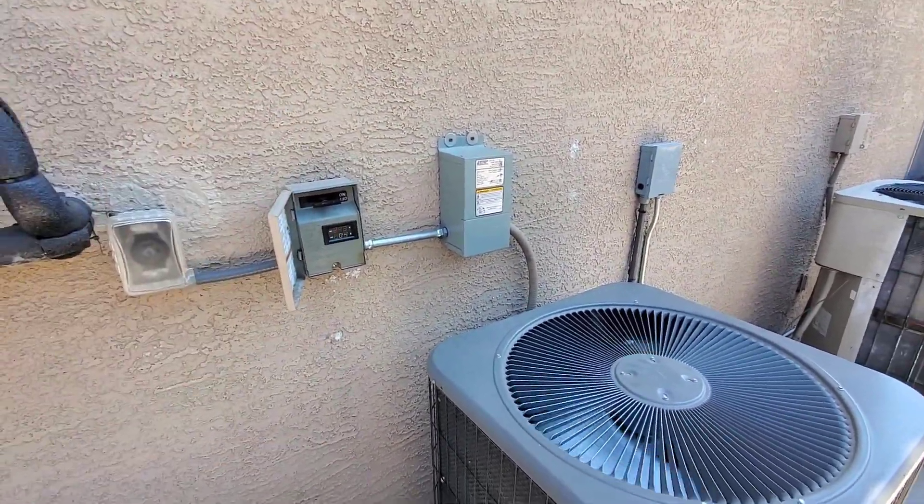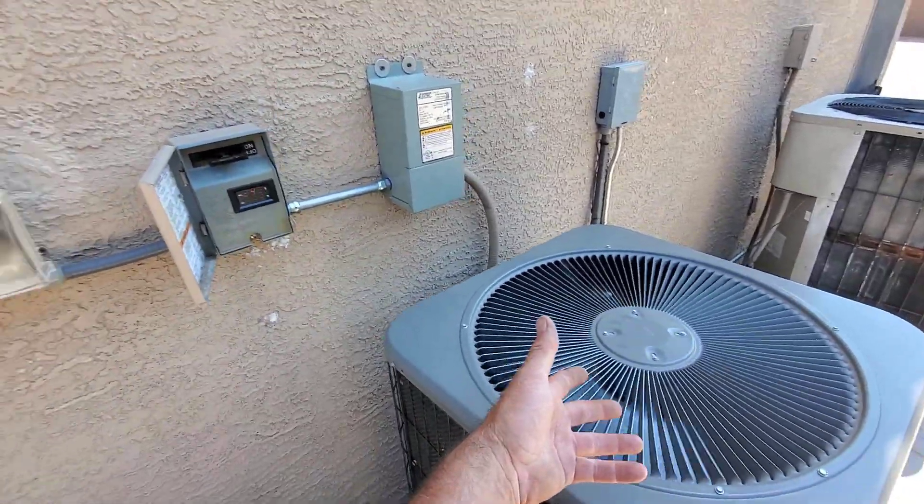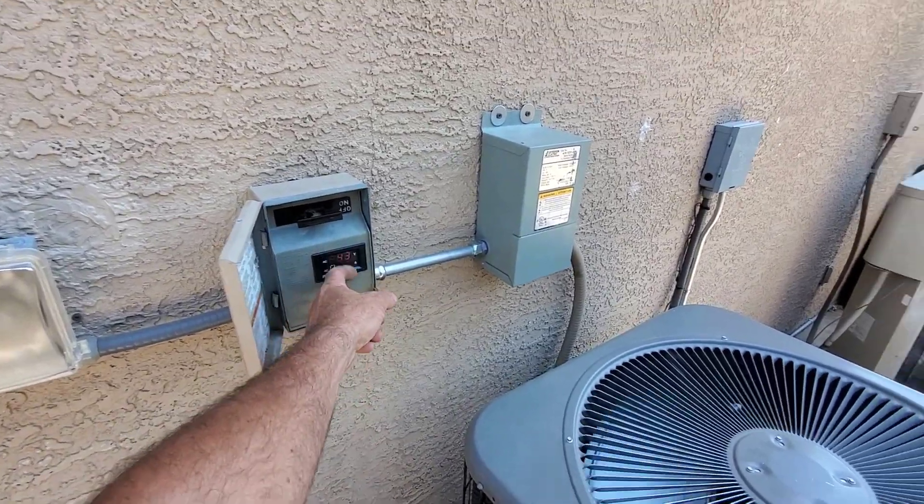It's 13 amps total, so my solar is carrying a little over two thirds on high. Right now if this went down to 40 hertz — low cool, down to two tons — it would probably carry the whole load.